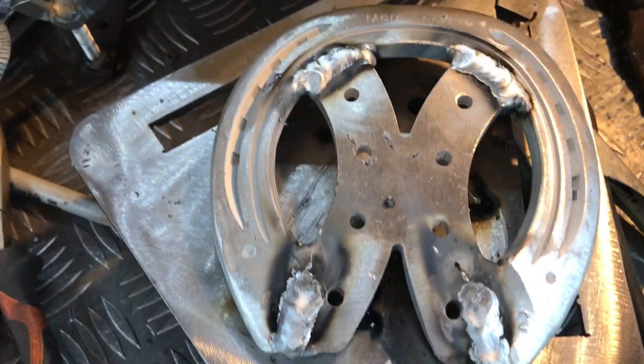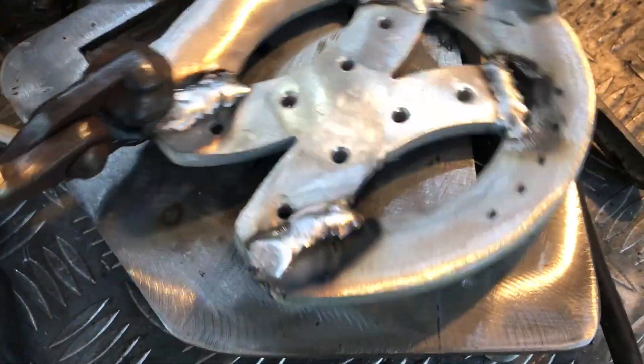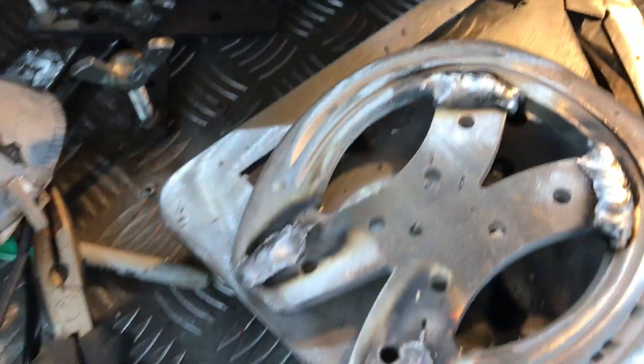There you go — all welded up. It's very quick. It doesn't take very long just to zap it up. You'll probably take more time doing your preparation than you do the actual welding.